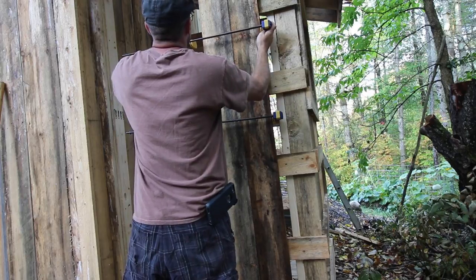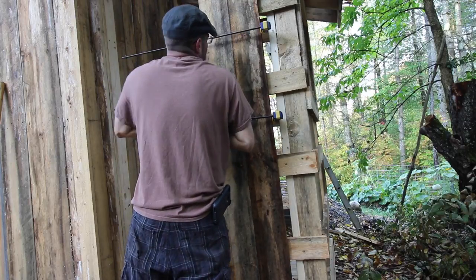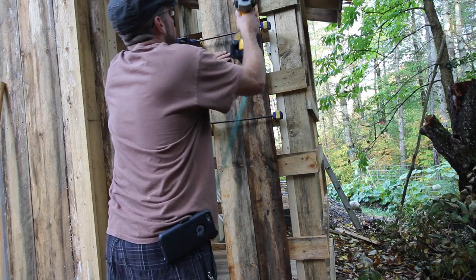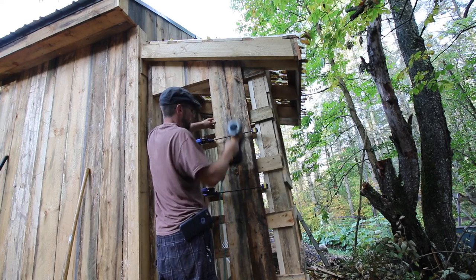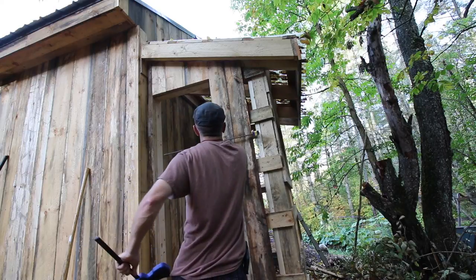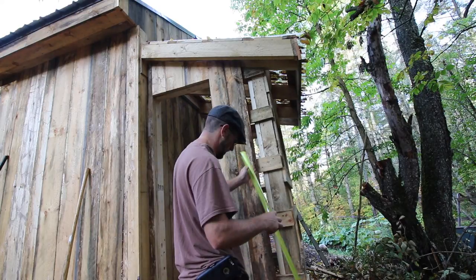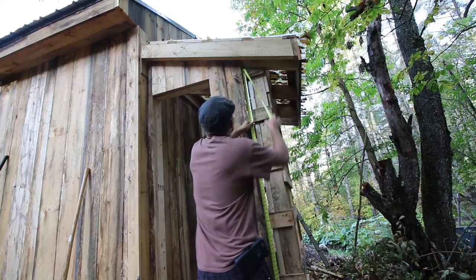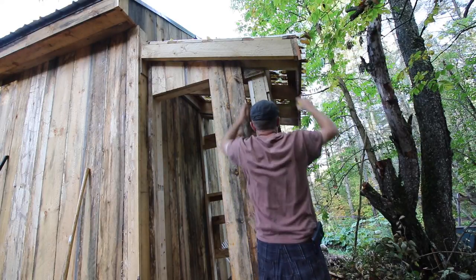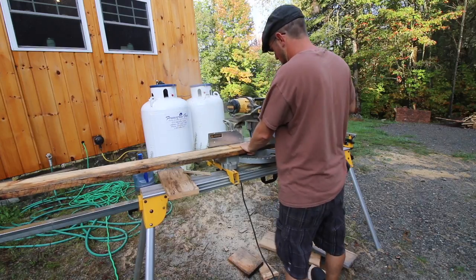Put one more on this if we have it, see if it will get it a little bit tighter. It would help if I got it on the board. Turned out nice. Let's get a clamp on the next one. We'll get one more board cut.